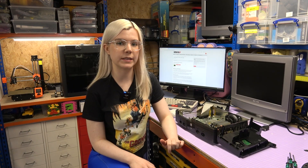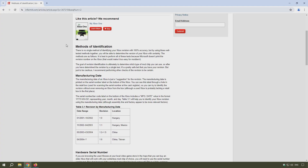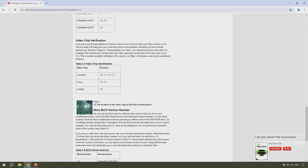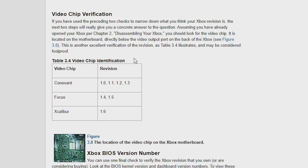Now that I can see the motherboard, it's a good time to check what version number this Xbox is, as that will be useful in locating the clock capacitor later. I found a website with various methods of identifying the version number. Using the video chip verification, the chip is near the top of the Xbox and has 'Focus' written on it, which — looking at the chart — means the Xbox is either version 1.4 or version 1.5.